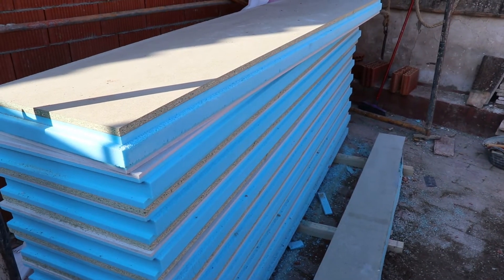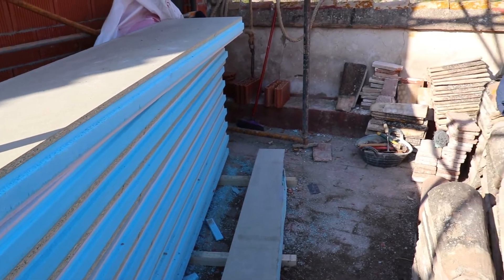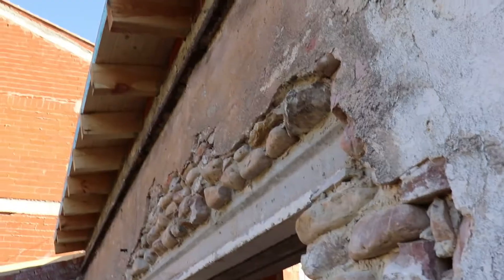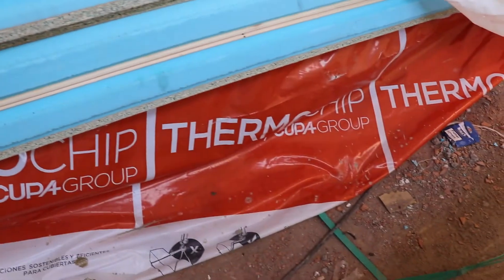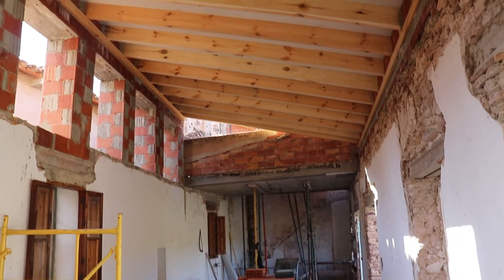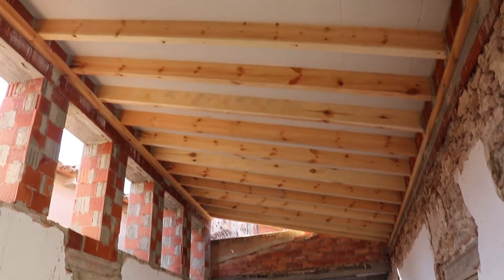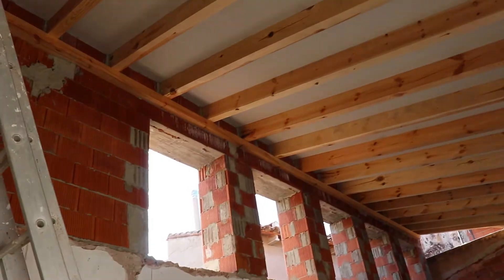These are the roofing sandwich panels — a sandwich of extruded polystyrene insulation and waterproof chipboard on the top side. There are two types of finish underneath: there's a timber cladding which will be seen under the eaves from outside in the garden, and then there's a cement board finish which can be painted white for the interior of the house. We decided not to go for the timber effect on the underside in the interior — it just looked too much like a sauna.